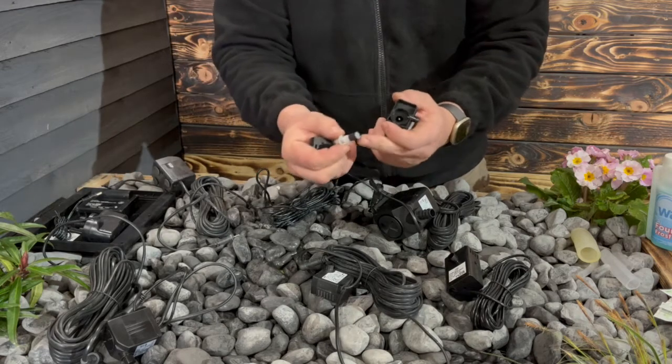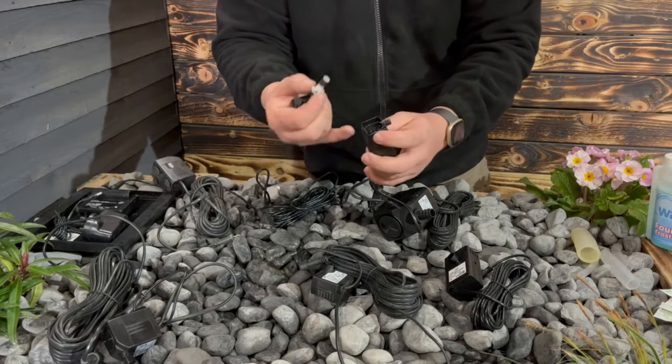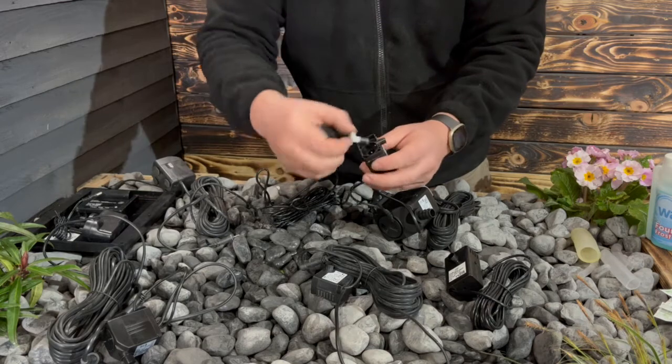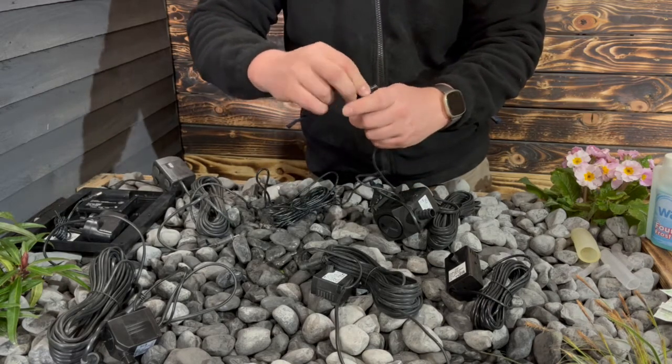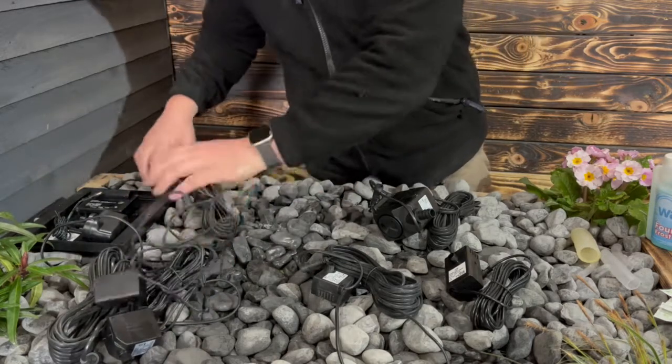These are on magna drives as well, so what you want to do is take this out, just give this a wipe down with a cloth and wash that out with cold water. Make sure nothing's in there that's causing anything to slow the impeller down. Put that back and we're good.